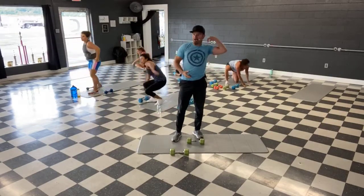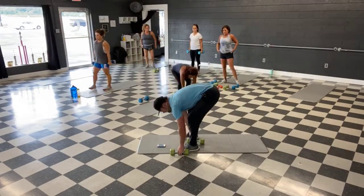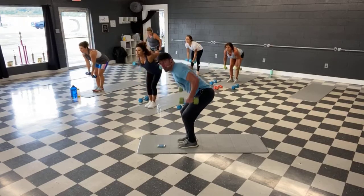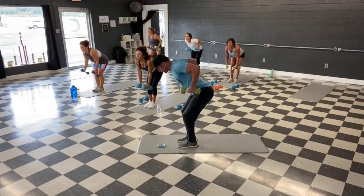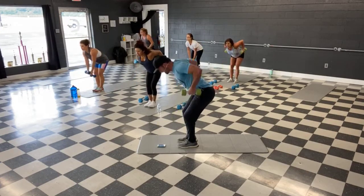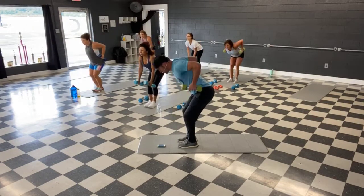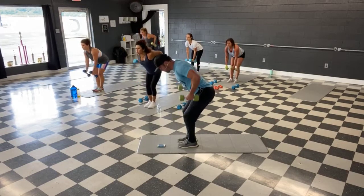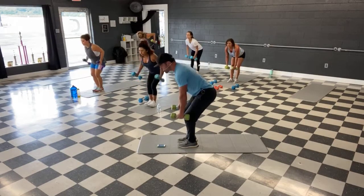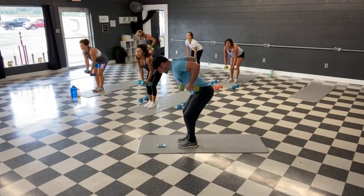All right, working the back side — bent over rows. Grab some weights. Ready, and let's go. Slight bend in the knee, flat back — drag those weights up, lead with the elbow, squeeze that back. Everything's 45 seconds today. We're halfway. Last 10.